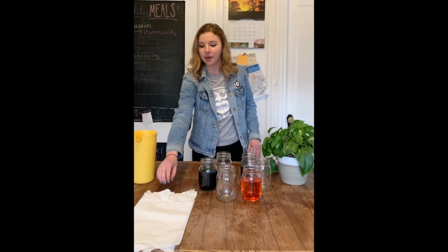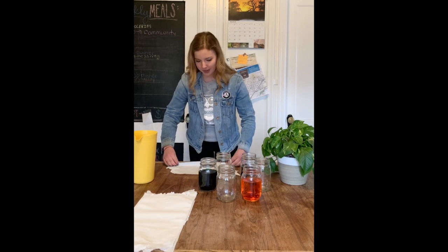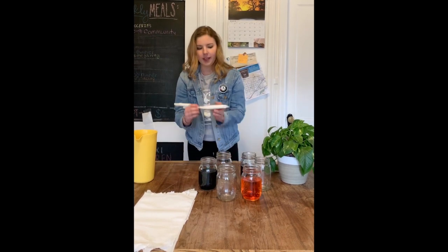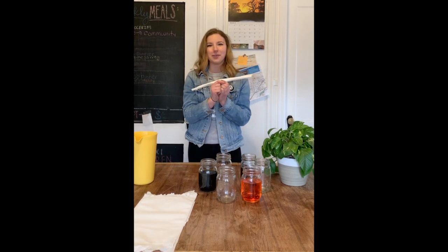Now we're going to take one of our paper towels, lay it down in front of us, and start rolling it into a tube as tight as we can. It should look something like this, and you're going to repeat that step for the rest of your paper towels.